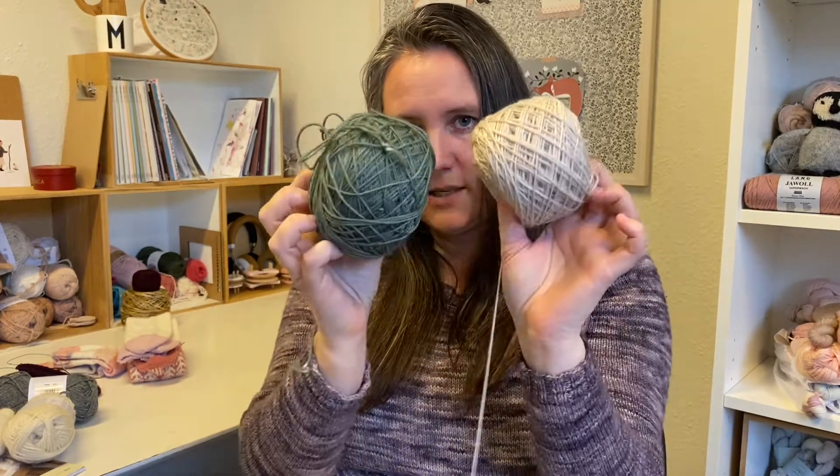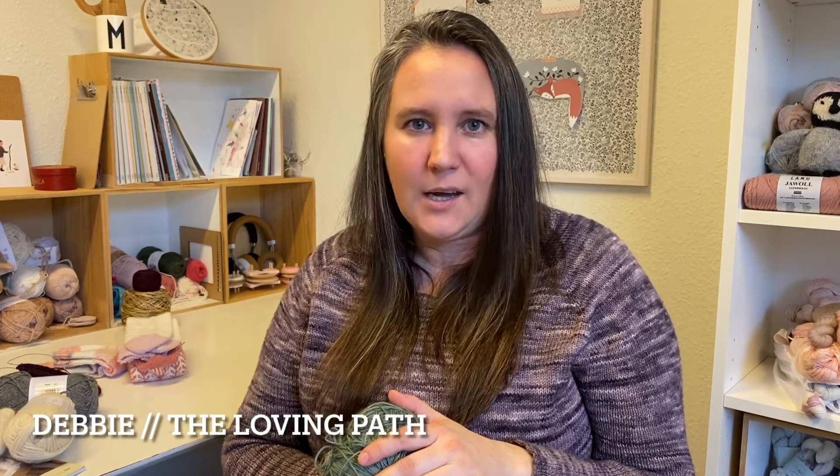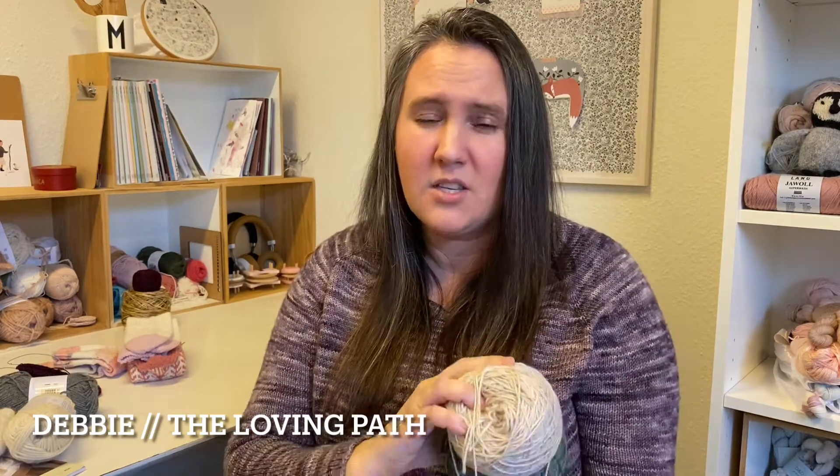I was lucky enough to get these two yarns from a yarn swap with a beautiful friend of mine — she's become a really good friend. Her name is Debbie, and she's here on YouTube as The Loving Path — I'll link her on screen. She also dyes her own yarn and has the most stunning yarn. She's based in Canada, so if you're in Canada or the USA, definitely check her out.